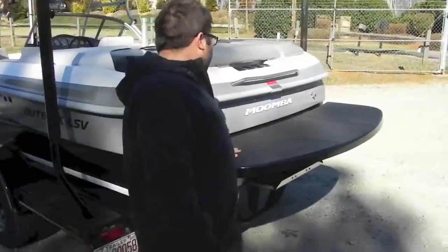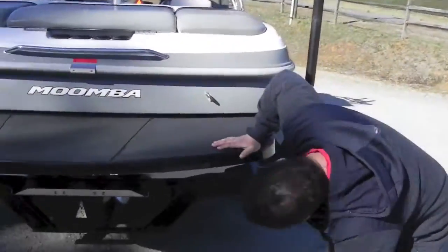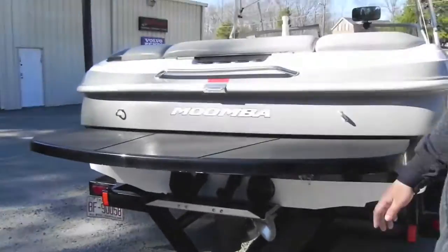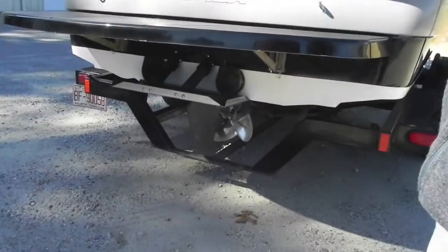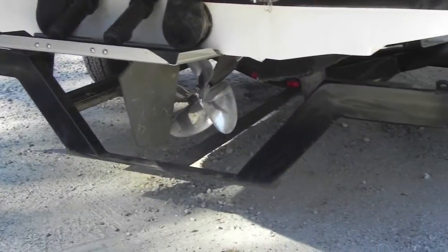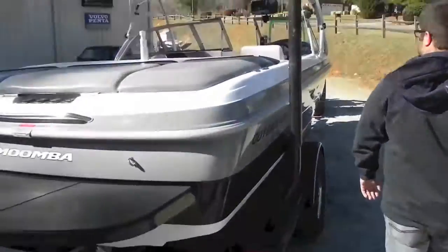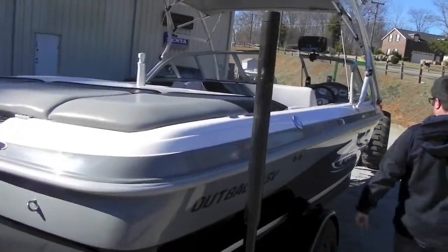Swim platform — you have an angle, and you have a tack or wing plate, also called a wake shaping plate or gravity plate — everybody has a different name for it. Got a polished stainless steel four-blade prop under there. Same thing on this side, nice and clean.